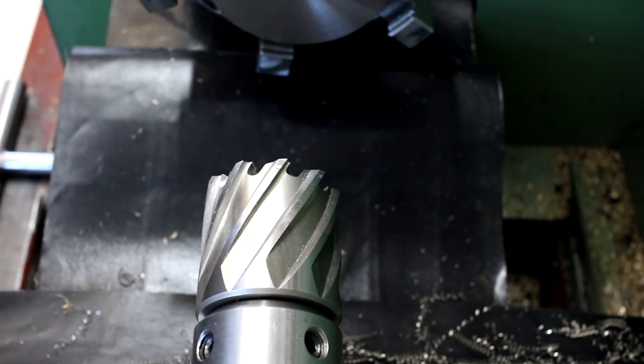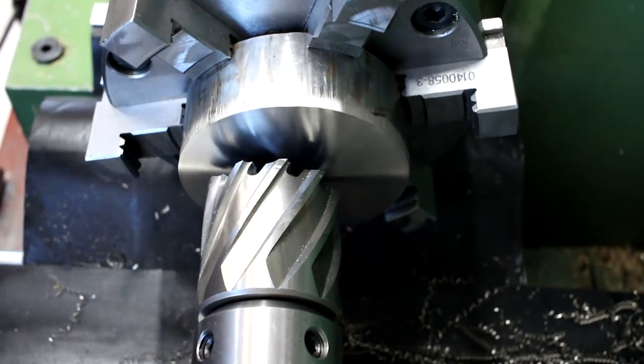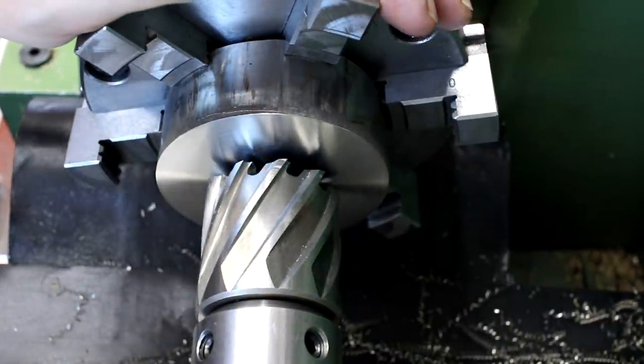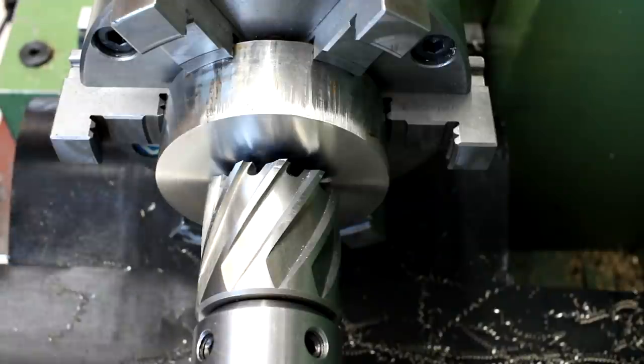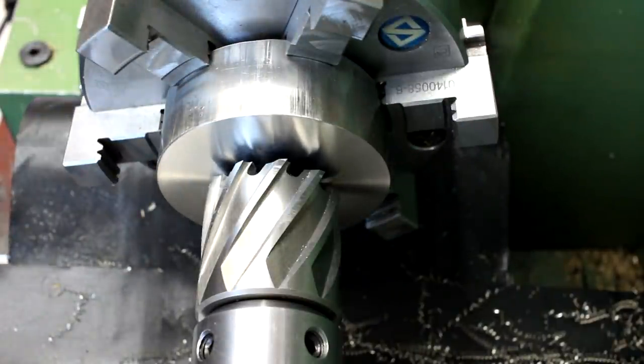That's a 40mm rotor broach, or annular cutter, or slugger — or as we call them, Kernbohrer. We put the lathe in a low speed like 200 rpm and see how it behaves.